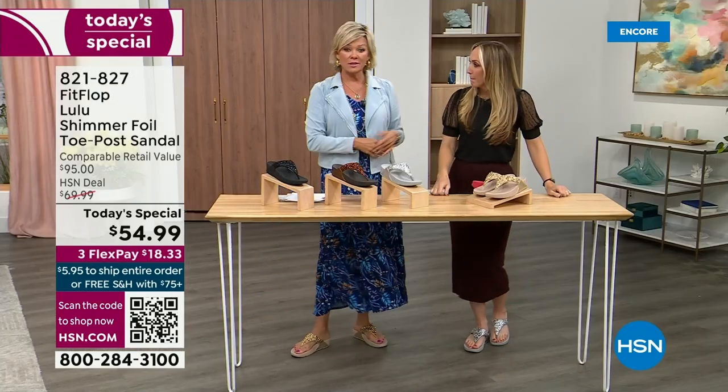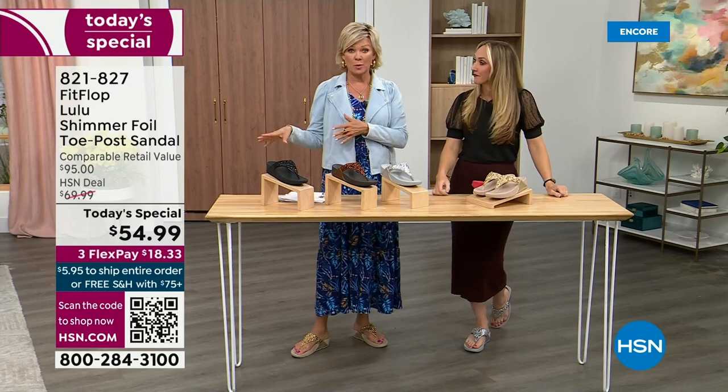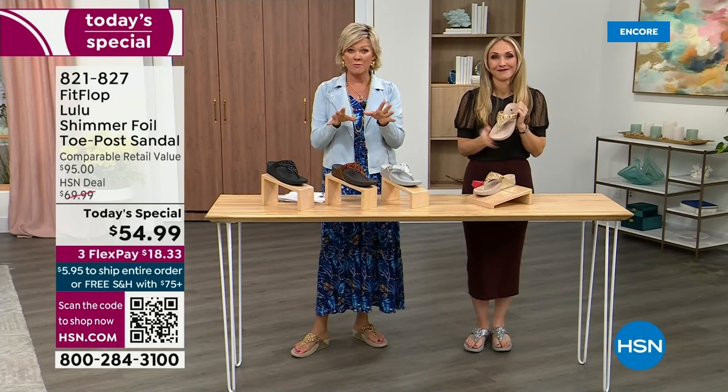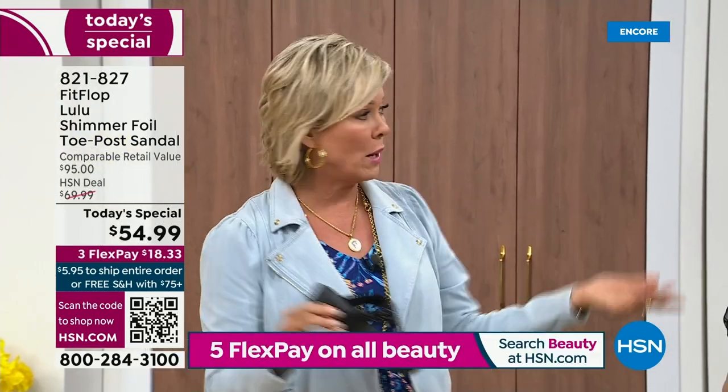We've got a couple of styles coming up in our show tonight that are like a hundred dollars — that's the typical price point for FitFlop. So this at $54.99, I was shocked. I was excited — that's an amazing price. I feel like that's the price we did when we launched the brand five or six years ago.